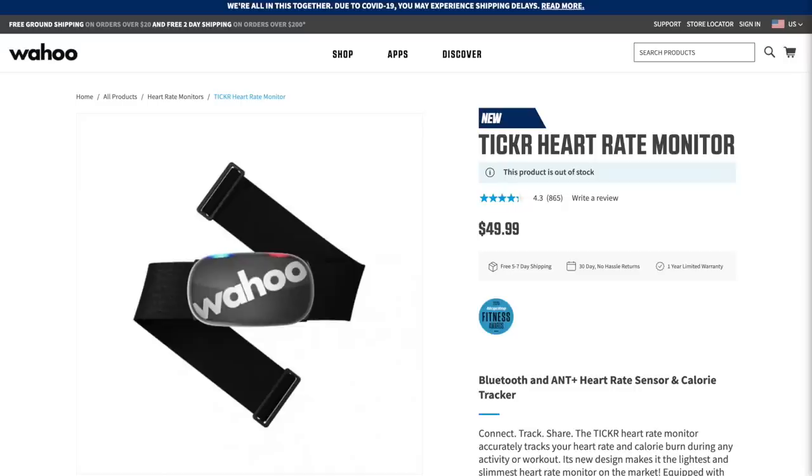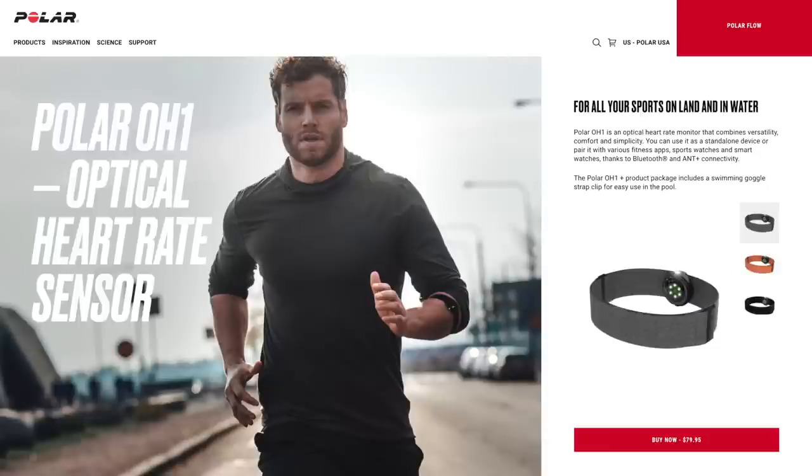There's one problem I still have with all of these though, and that's the batteries. I never know how much battery I have left in any of them, whether I'm buying a $40, $50, or $100 heart rate monitor. I don't know a single heart rate monitor on the market that can tell you how much charge it has left, and that's just wildly infuriating to me in 2020 that we can't do that.